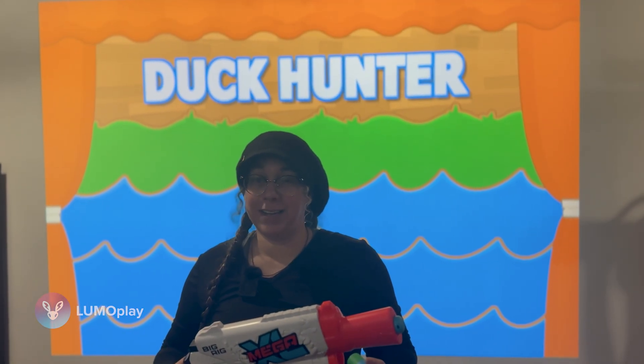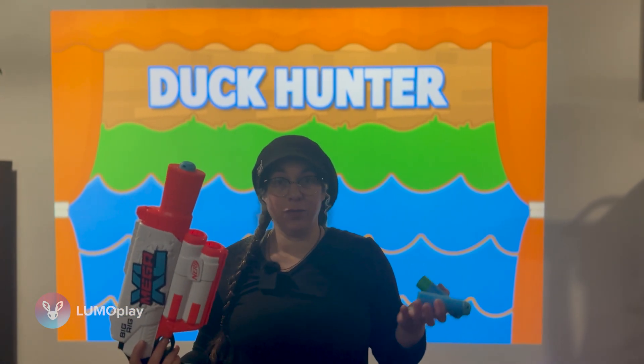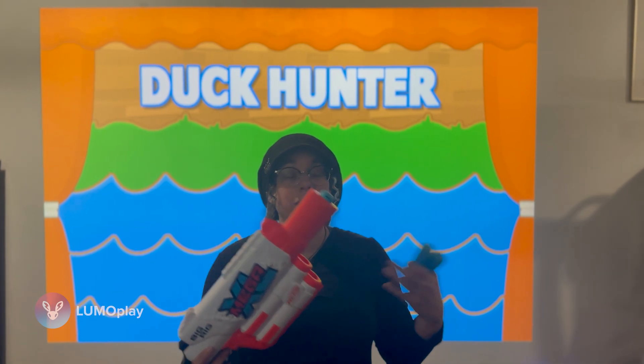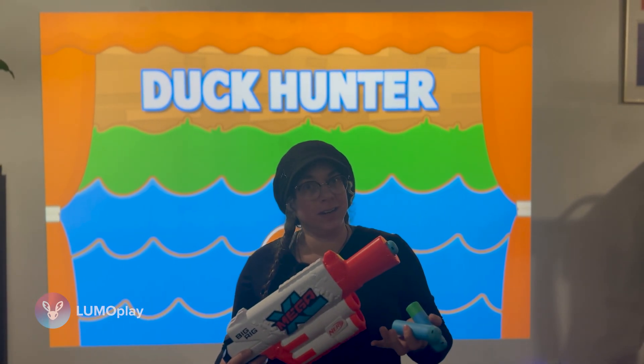Very similar to the old Kinect cameras, if you remember those. So today I'm going to show the improvement. We'll run a little footage of our original test so that you can see a comparison of before and after.